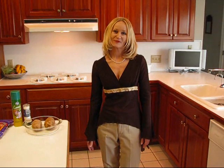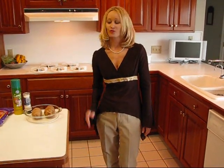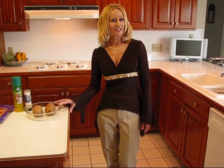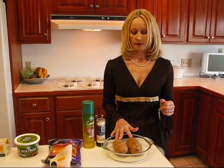Hi, I'm Betty. Welcome to Betty's Kitchen. Today we're making some great flavorful twice-baked potatoes to go with our New York strip steak. To get started, we need to get our potatoes baking.